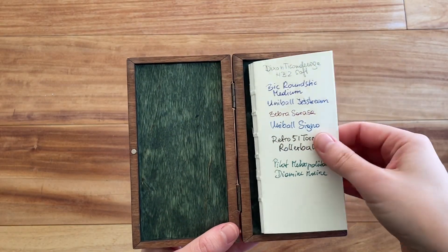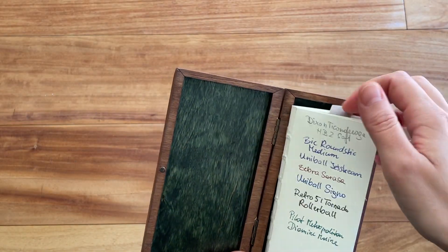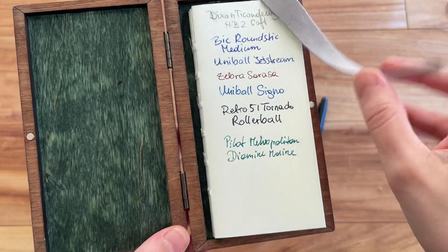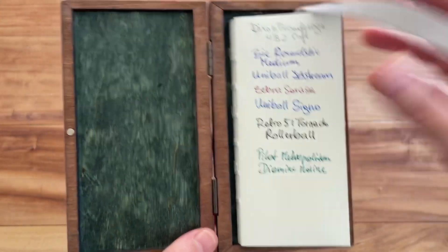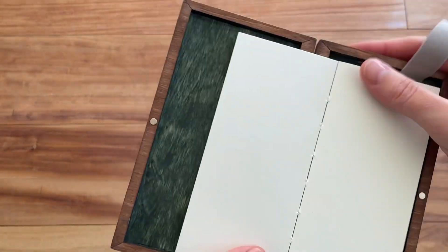Here you can see the writing sample, and this is the actual notebook inside — it's an insert that makes it refillable. There is also this really pretty, super soft bookmark you can use for the notebook, for example just put it in here and then you can find your spot.